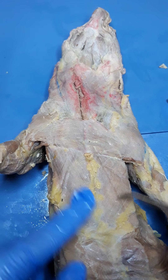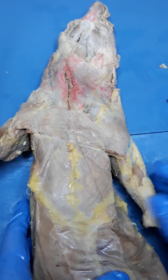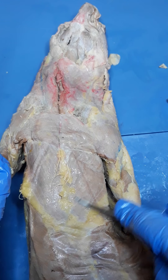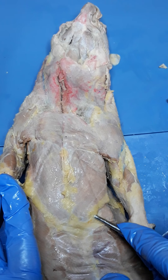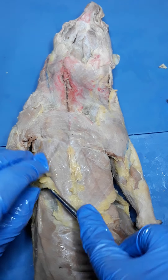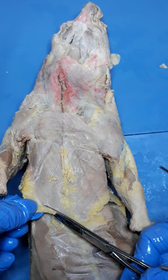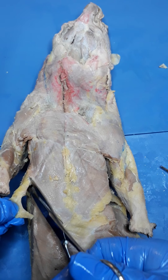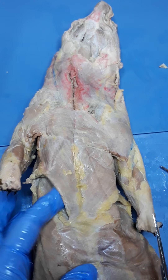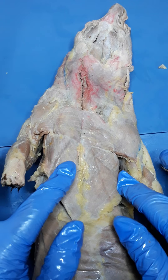Pectoralis minor is going to have fibers running in a V shape coming down, and you can see that pretty well on the mink here. This fat isn't really occluding my view of those fibers, so I can leave it. Down at the very bottom, if you really wanted to, you could neaten up the margins by cutting where the fat and the muscle meet, and now you have a really nice delineation between the two. You could do that on the other side as well. So pectoralis major and then pectoralis minor.